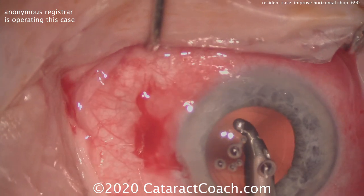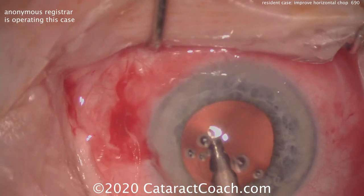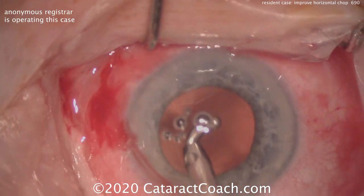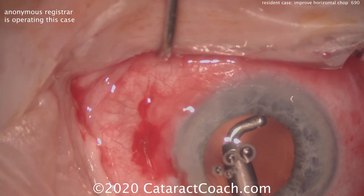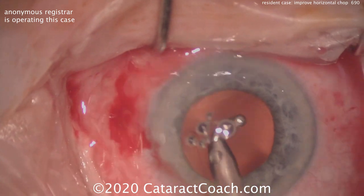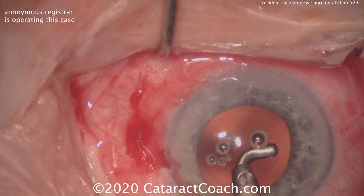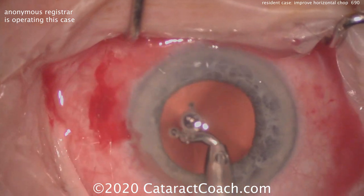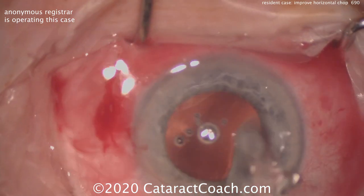Think of it this way — like cutting a piece of meat with your knife and fork. If you hold it still with the fork very firmly so it can't move, then it's easy enough to cut it. But if you're not holding it with the fork and it's moving around your plate, it becomes very difficult to really separate it and cut it into smaller pieces. The same thing applies here.